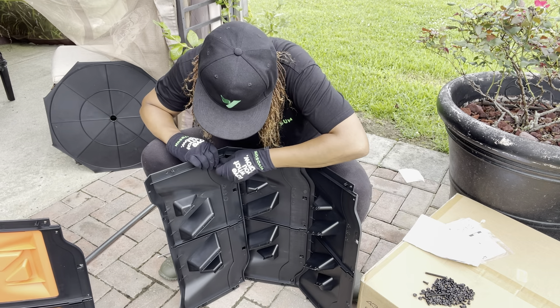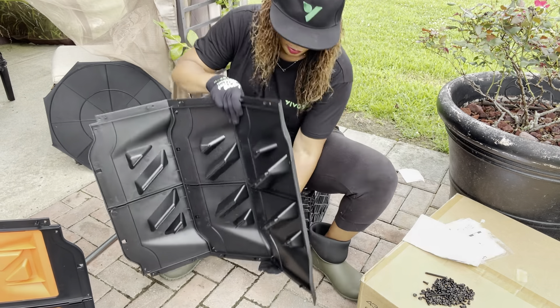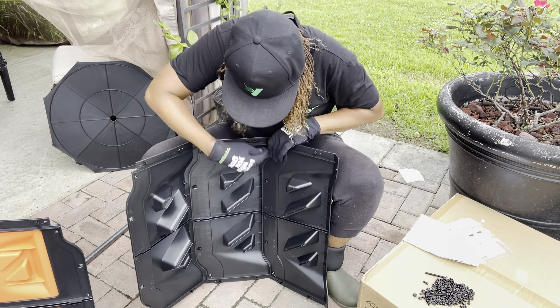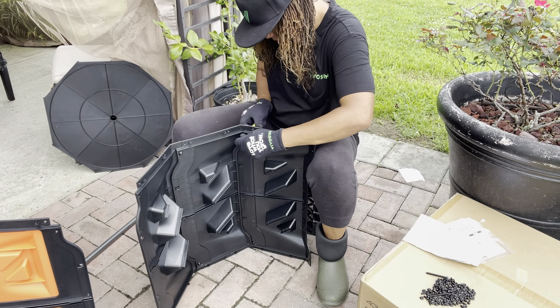The tumbler lets you let one side cook while adding fresh material to the other side. Continuously swapping sides creates an uninterrupted flow of rich and healthy compost.